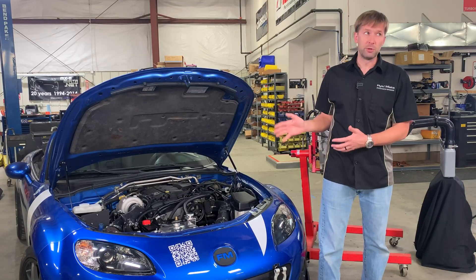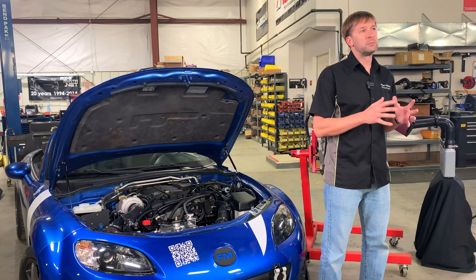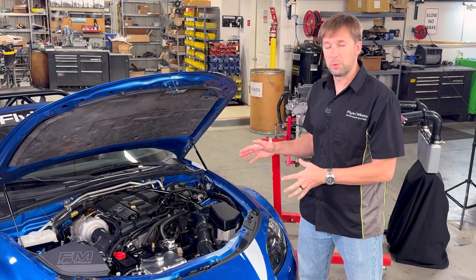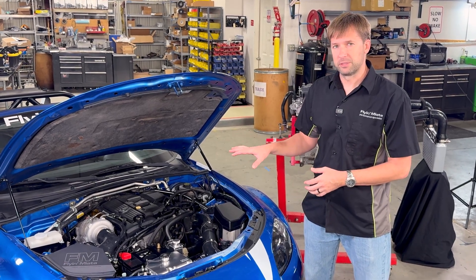More power, which is the whole point of the turbo kit, means more heat. That's just physics. But how you manage that heat, how you protect parts from that heat, and how you lessen that heat as much as possible can really make the difference between a decent kit and an excellent kit. There are many different parts in this kit that make it as good as possible on thermal management. Today we're just going to touch on a few of the major aspects of that.